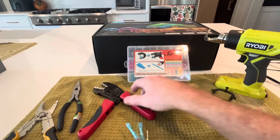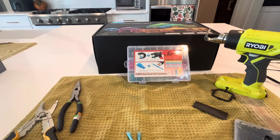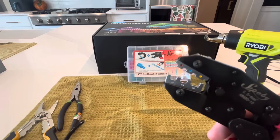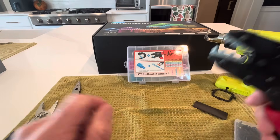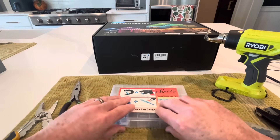The crimper kit I bought comes with a bunch of butt splices. I mainly use the blue ones — AWG 16-14 cable size. The crimpers made it really easy. There's a little blue dot and it correlates with your blue butt connector or butt splice.